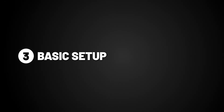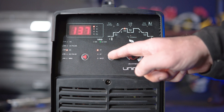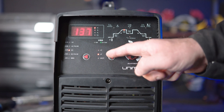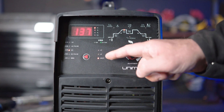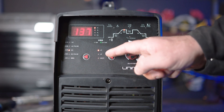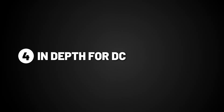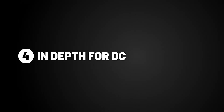Step 3: Basic setup. Make sure your selector switch is turned to DC. You can then choose between 2T, 4T, or spot. 2T means you need to retain pressure on the trigger while welding. 4T means after you press the trigger the arc will continue on its own until the trigger is pressed again. Spot will give you consecutive and evenly timed tacks. We'll be using 2T for this demonstration. The reason you would use DC over DC pulse is to get deeper penetration on thicker materials, generally increasing by 30 amps for every millimeter.